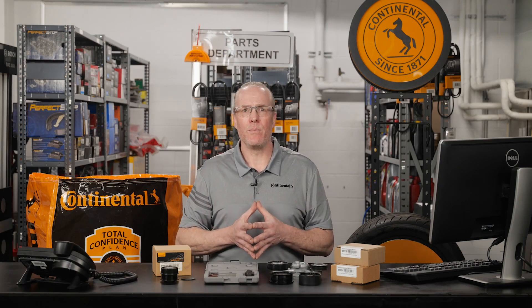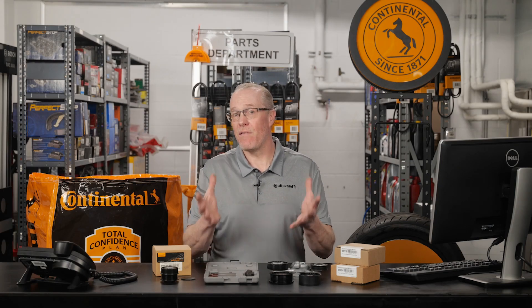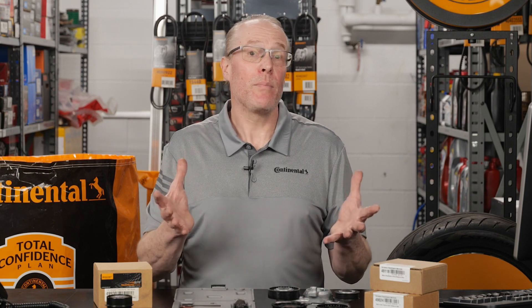It's important to note that if the vehicle was originally designed with an OAD pulley, a solid pulley should never be used as a replacement. An OAD is a serviceable part that can easily be replaced separate of the alternator, but remember OADs are application specific and the springs are tuned to each individual engine, so only use the exact pulley for the vehicle you are working on.